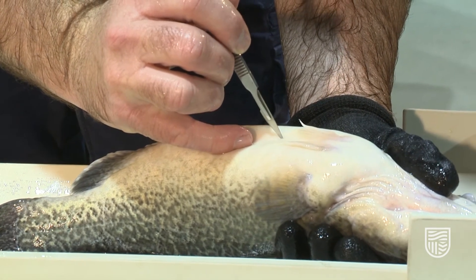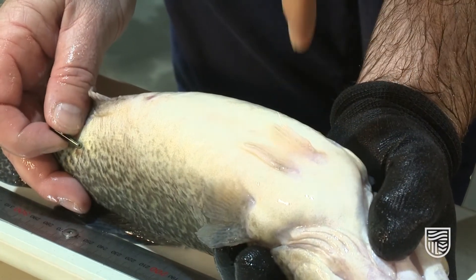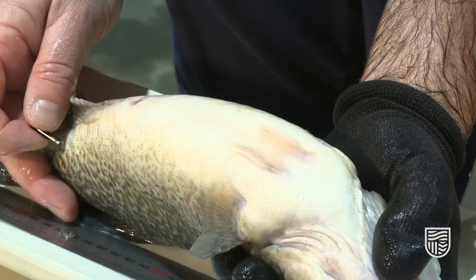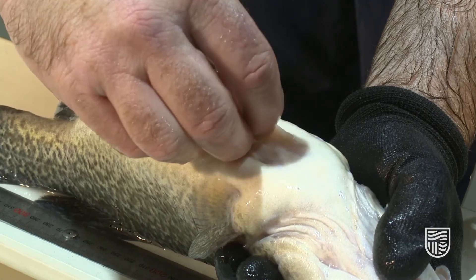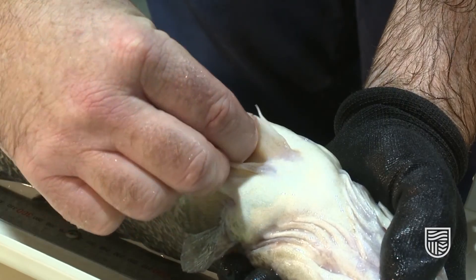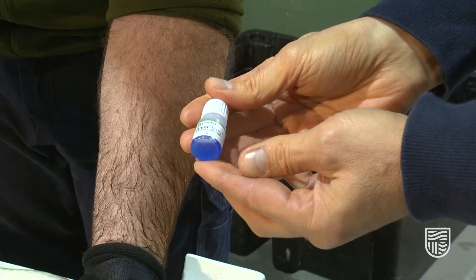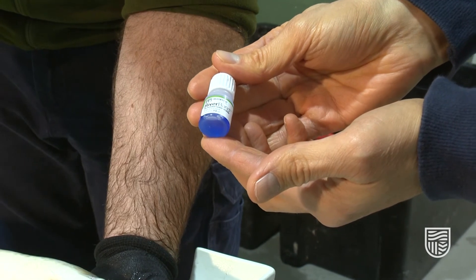The important thing here is to note that the tag runs along the fish's body, not up and down — it must run from tail to head. As Jared inserts the tag, we'll see that it's running the correct way, through the incision into the body cavity. You can see it's a very clean wound.